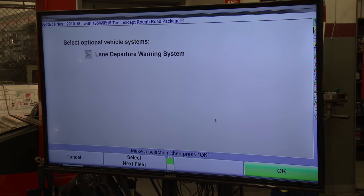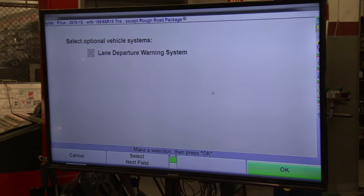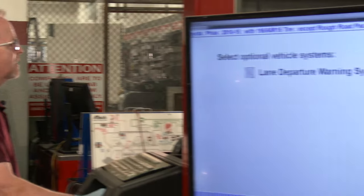The next screen wants to know if it has a lane departure warning system — that's the system where, if you start to weave out of your lane while driving, it beeps and steers you back. That means it has cameras or another mechanism that keeps you straight, and the computer needs to know the direction you're steering. This car doesn't have that, so we're going to uncheck it.